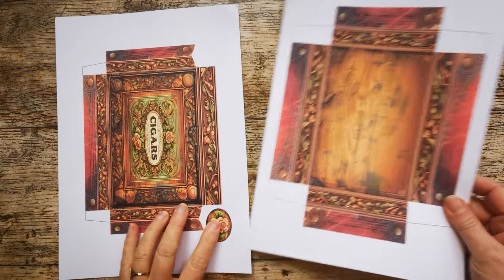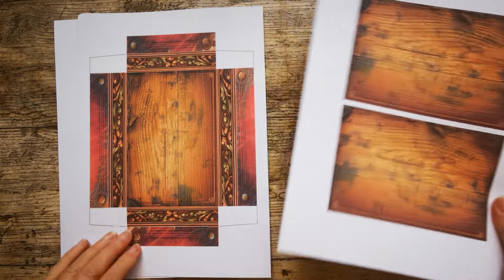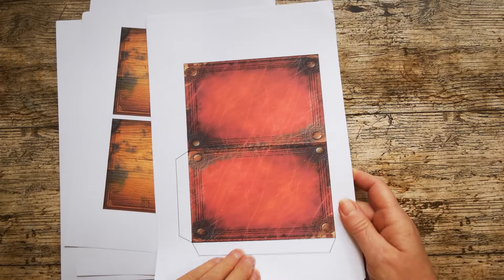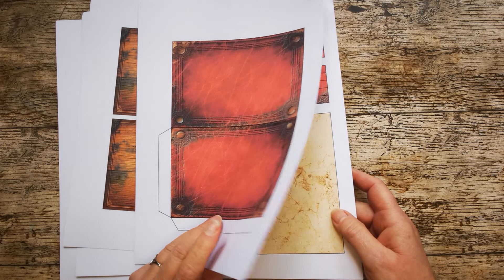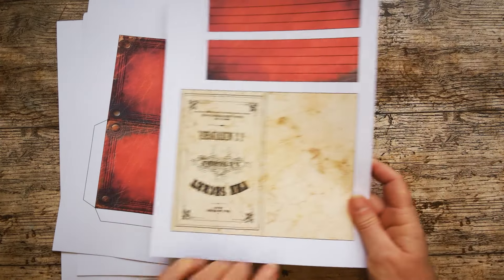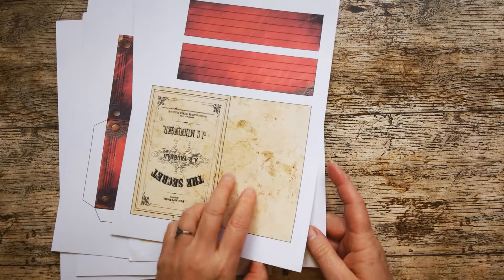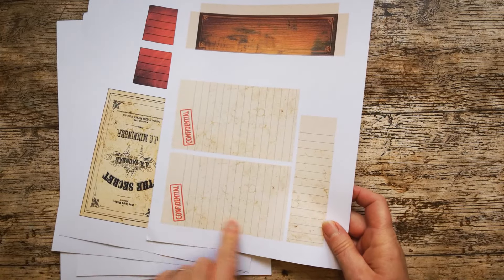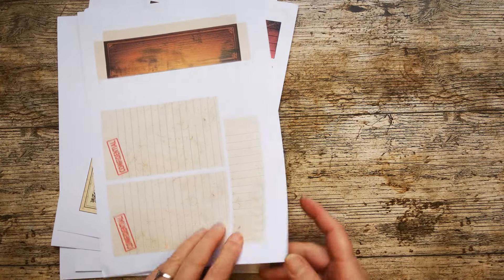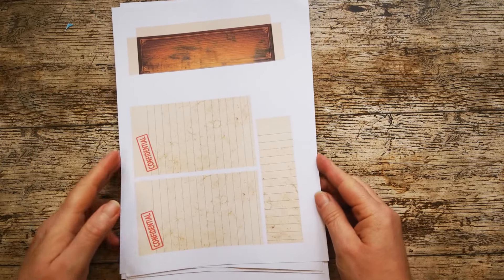This is the lid of the box - doesn't need reverse printing. This is the base of the box - doesn't need reverse printing. These are two matting panels to go inside the box - don't need reverse printing. This is the false floor and a little folder for the box - doesn't need reverse printing. This is the document going inside the false floor, and the struts that hold the false floor in place have been reverse printed because of this backing. I've got some little papers to go inside this document and a pocket, and I've reverse printed this one because I want them to have a backing.